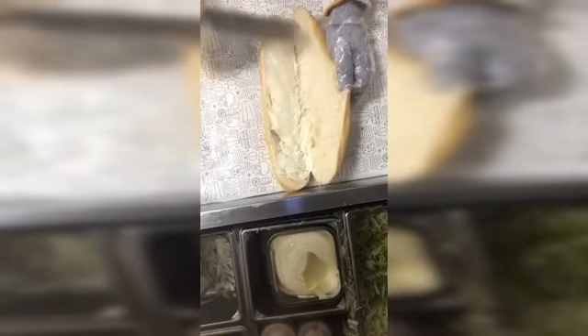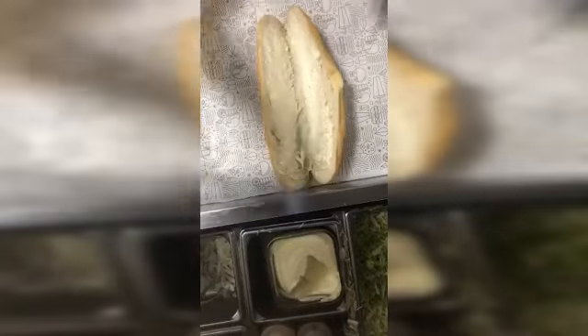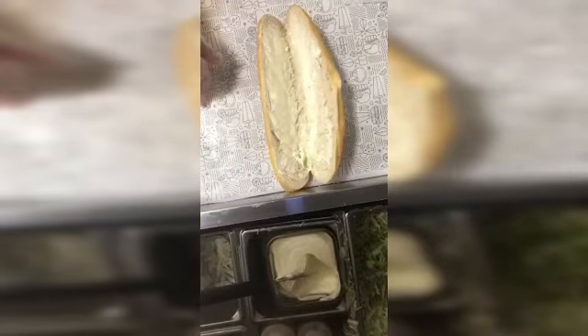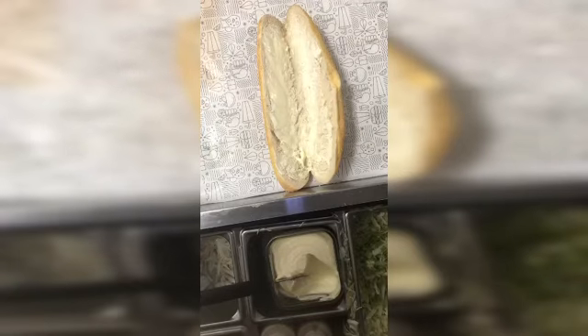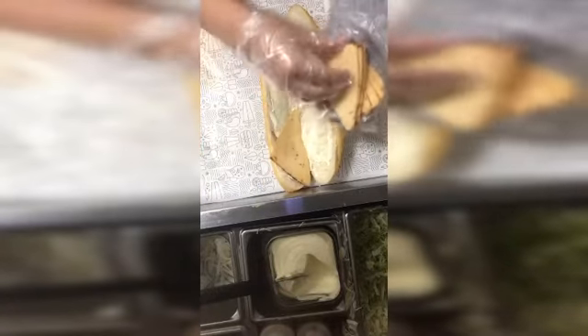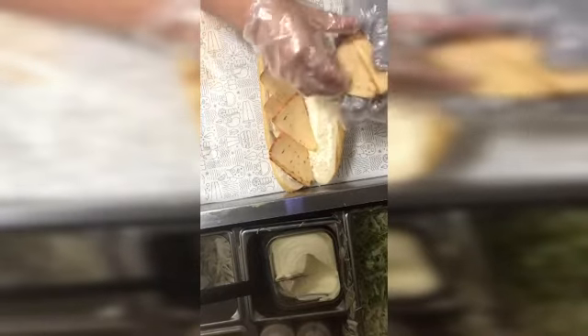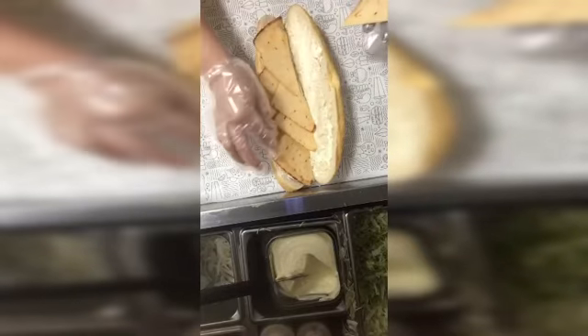First we put the mayo on it, and then chipotle cheese — extra. So this is the chipotle cheese. They want extra cheese, but usually we put extra cheese on the veggie vegetables.